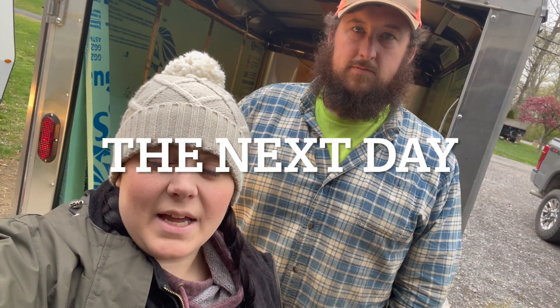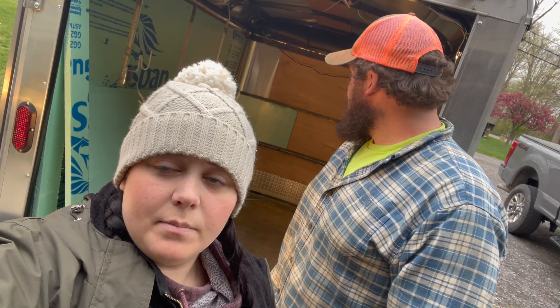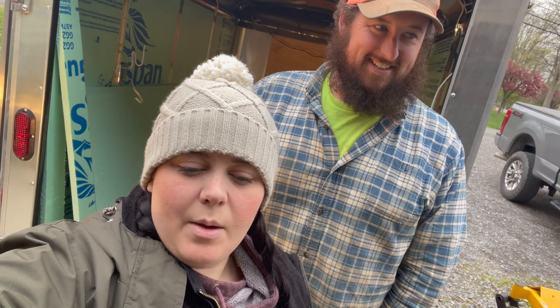Well, we got a lot accomplished last night. We got say three quarters of the trailer insulated, except for the roof — maybe half. So we're just going to keep at it tonight. I am sick so I'm really not in the mood to do this, but we really have to get it done, so we're just going to keep working at it.